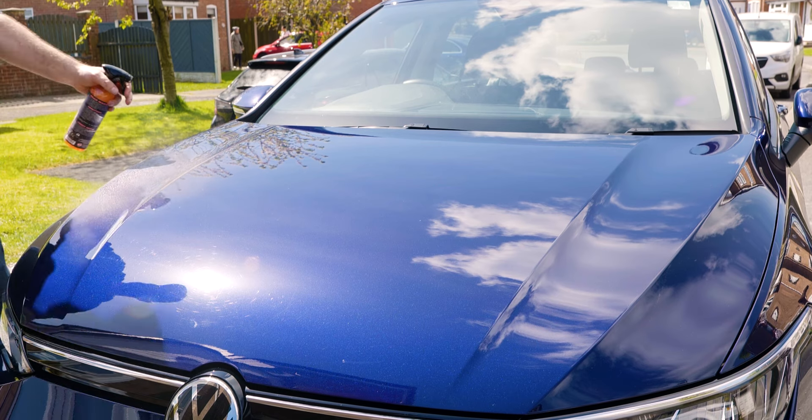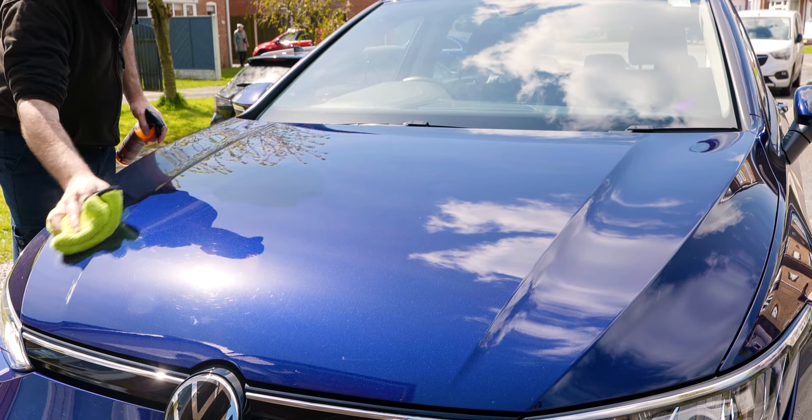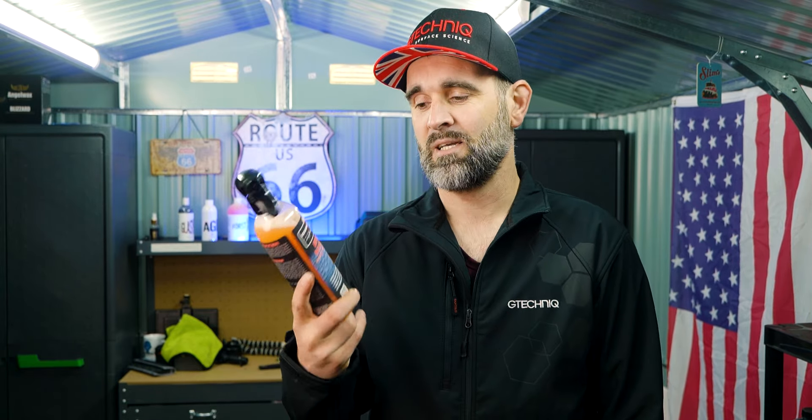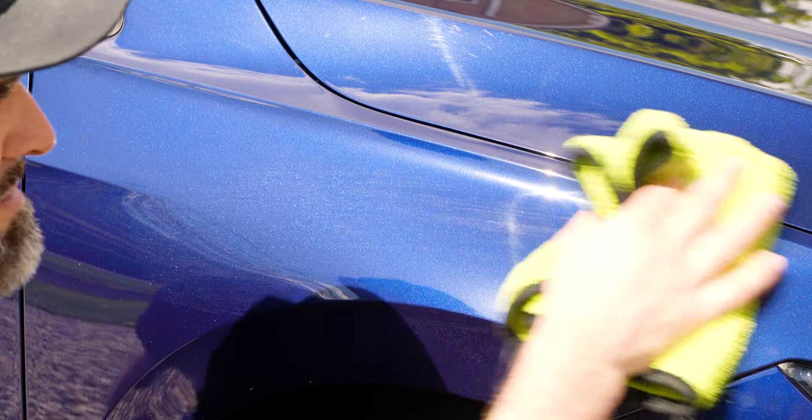I've used Bead Maker a couple of times now on a couple of different cars. It gives instant protection. The way you would use this is: wash your car as normal — snow foam, wash, decontaminate if you wish, iron removal, tar removal, all of that — rinse and dry your car down. You can also use this as a drying aid, though I've not yet tried that. It's mainly a last step paint protection product.